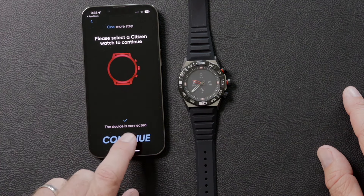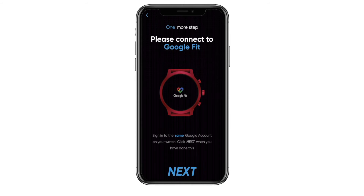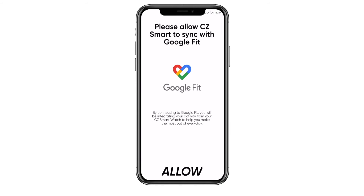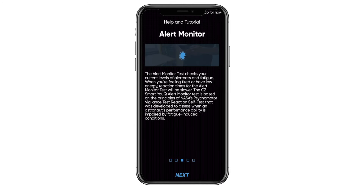Once it's connected, you'll need to sign into the UQ app — you can use Google or Apple, but we recommend Google. Don't worry, you don't actually need to download a Google Fit app on your phone. If you have a Gmail account, then you already have a Google Fit account. Just push allow. Then it'll give you a quick tutorial on how to get the most out of the UQ app. All connected!